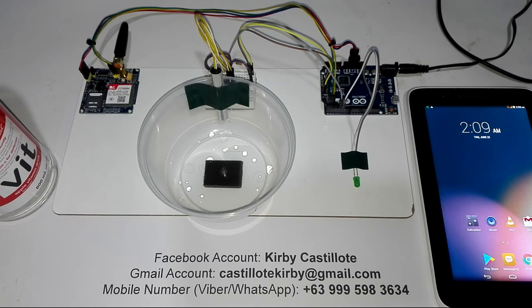Good day everyone! Today is June 22, 2017, and again this is Kirby Castellote. Today I'm going to show you my latest simple project using Arduino. I entitled this project as Improvised Water or Flood Level Monitoring System using Arduino with SMS notification.